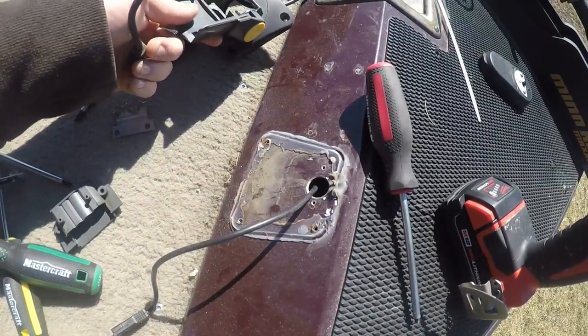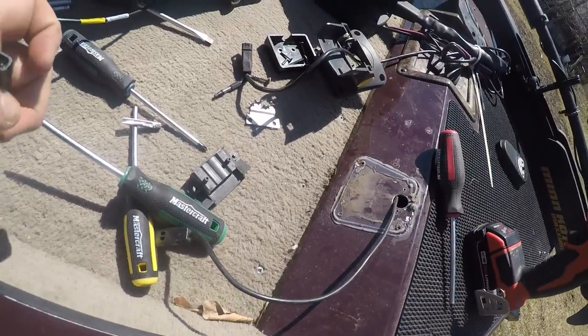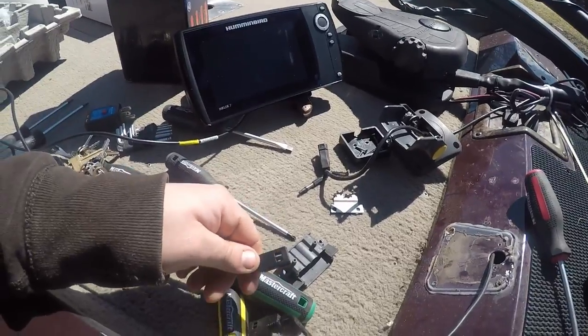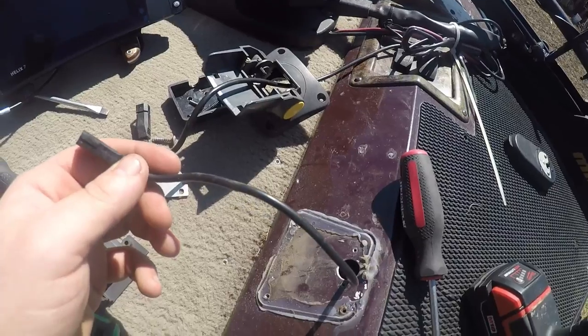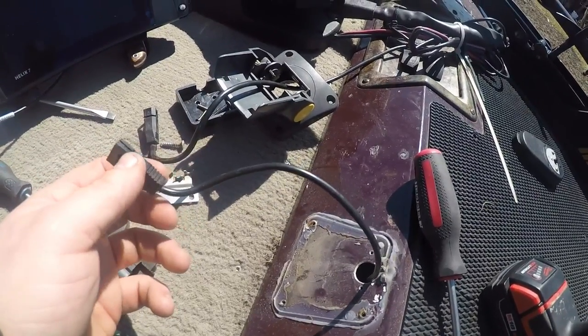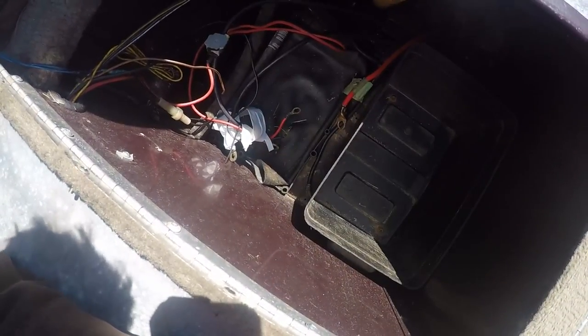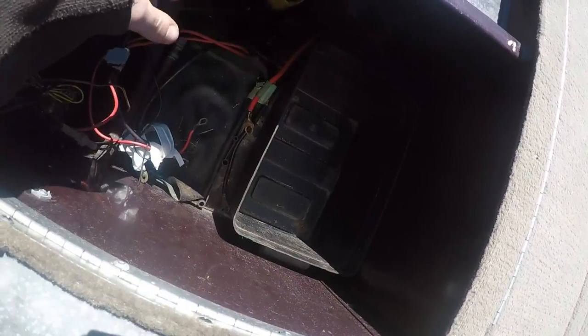I got a great deal on the Helix 7 so we're going to install it. I was going to tape it using electrical tape and thread it really well, because I have no idea what comes out under that hole. Somewhere in there is the cord — I'm not really sure where that goes.